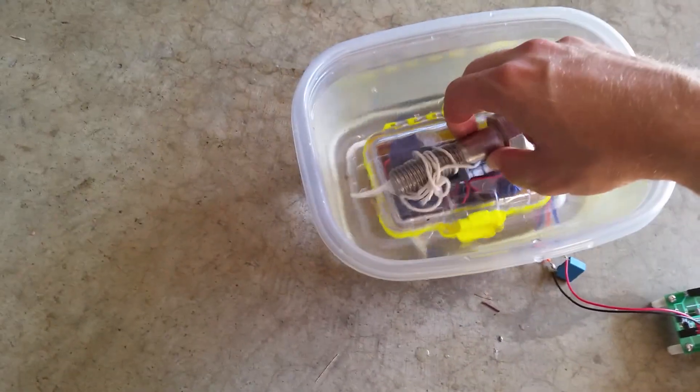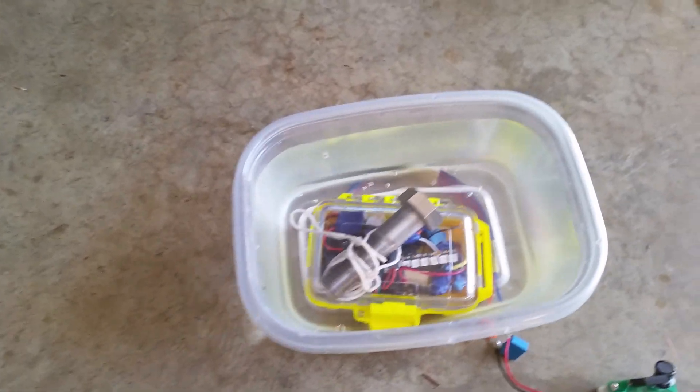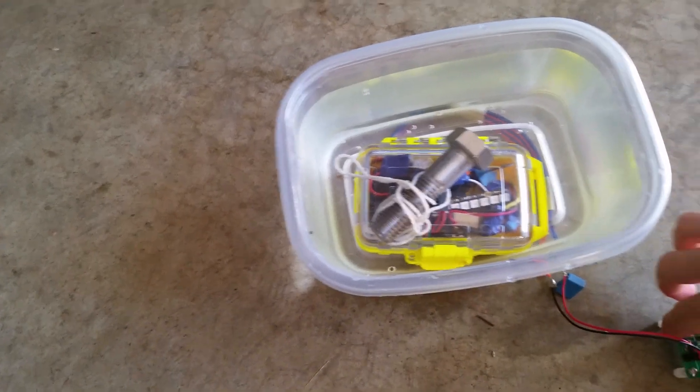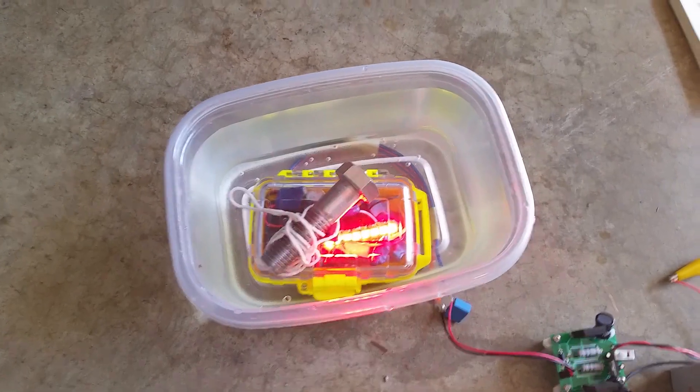I have an LED strip in there to demonstrate that it's powered up — it's an addressable LED strip, so you'll see it do its little chase routine. There it goes, and it's working!